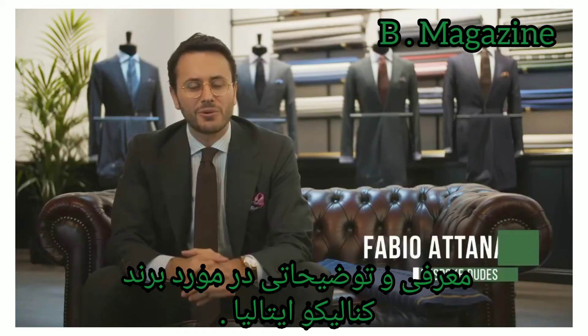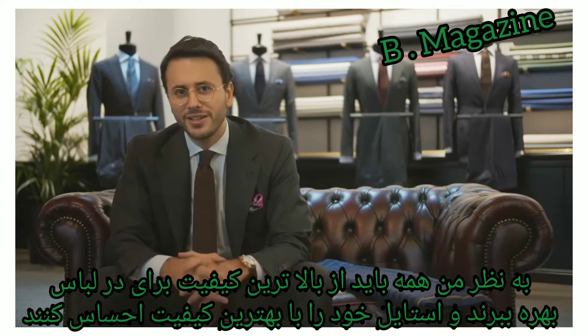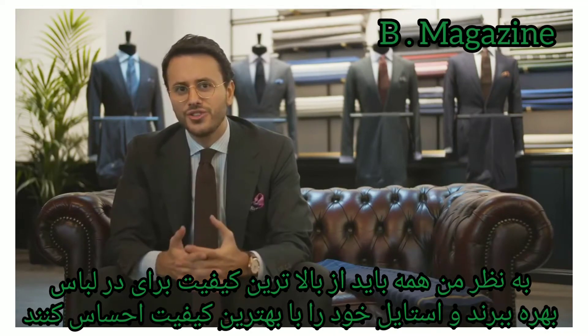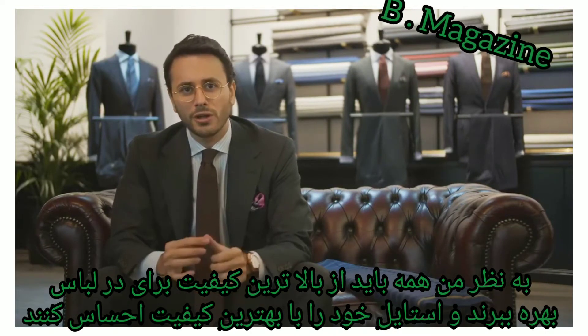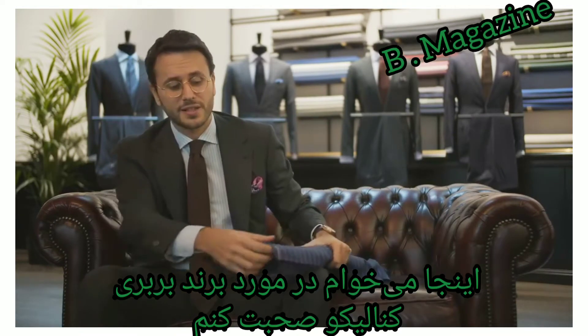Welcome back to Bespoke Tips. Today we talk about fabrics. In my opinion, a gentleman when buying a new suit should look for quality and performance of the fabric. Today I want to show you the Revenge fabric by Vitale Barberis Canonico.